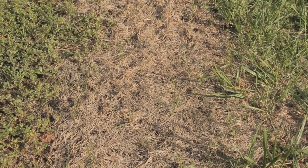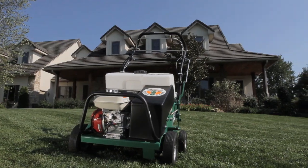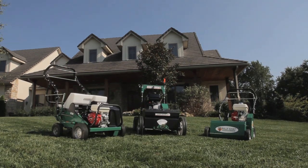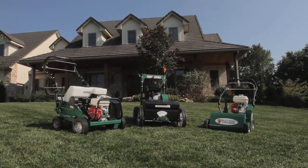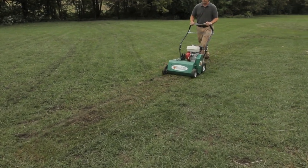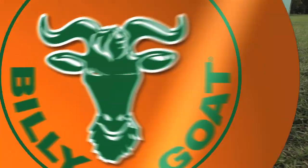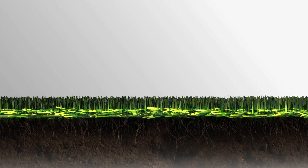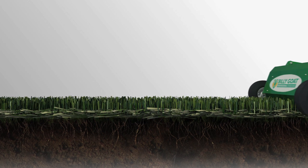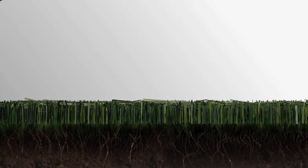Simple problems like thatch, bare spots, and soil compaction are easily solved with a power rake, aerator, and overseeder. Billy Goat Power Rakes, Aerators, and Overseeders reduce the time and effort for these tasks and help keep your property looking great. Should your property have accumulated excess thatch to one half inch or more during the prior season, kick off the renovation season by using a Billy Goat Power Rake to remove the excess grass. Compacted excess thatch prevents water and nutrients from reaching the soil and may contribute to turf disease. Billy Goat Power Rakes efficiently remove the matted thatch from the turf in 20-inch passes, and its rugged design withstands the most demanding use.